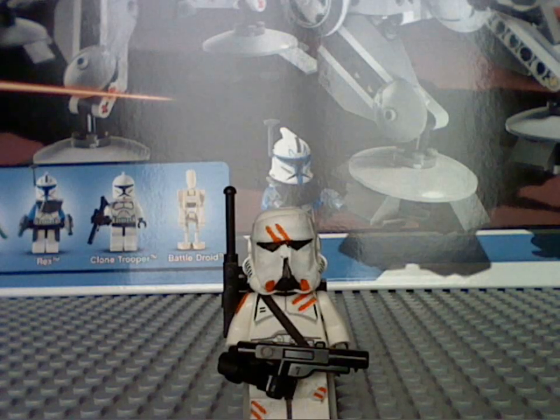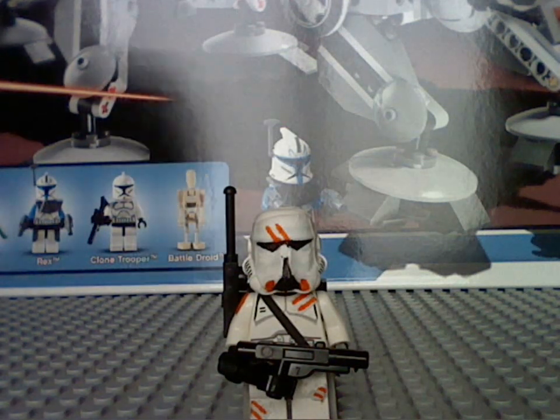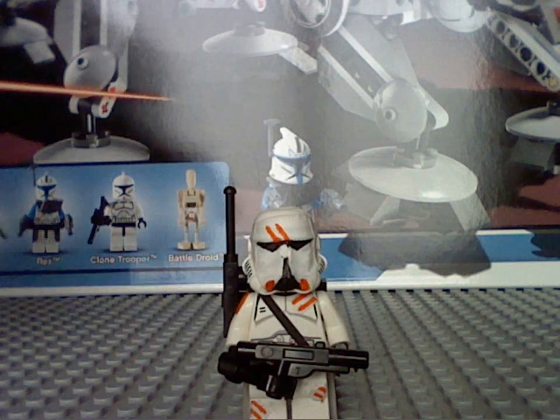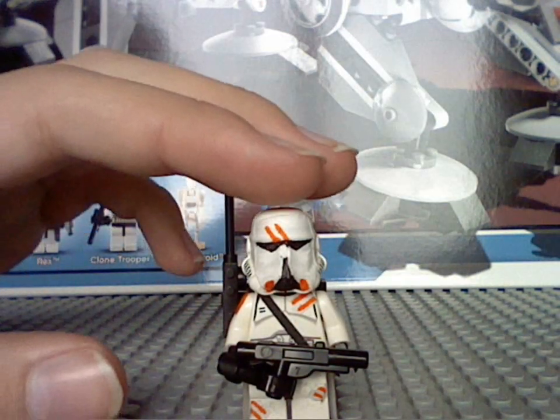Hi everyone, this is Jeffinator5, and this is my first video where I speak and film at the same time. Here you see my custom airborne trooper, so I think I've done a pretty good job.